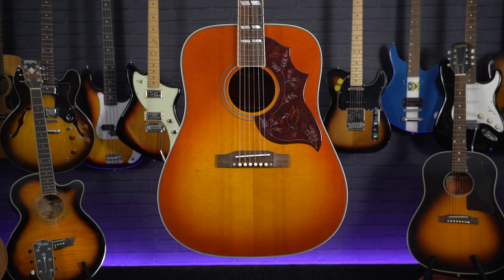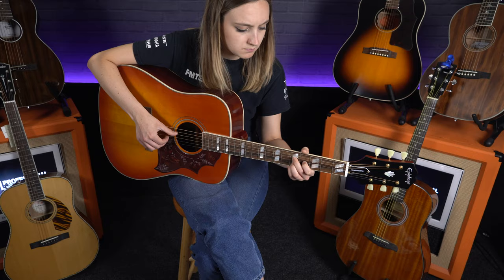Hello, Meg here from PMTV UK, and in this video I'm going to take a quick look at the Epiphone Inspired by Gibson Hummingbird, a great nod to the iconic Gibson 1960s guitar.